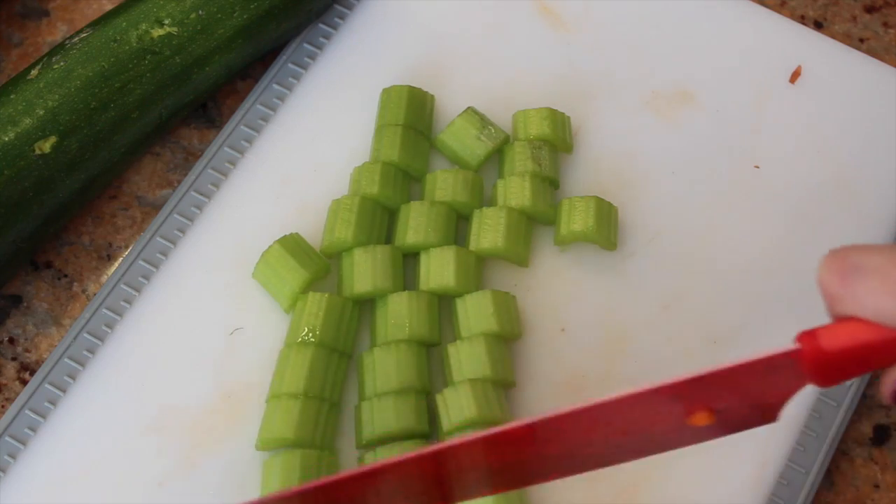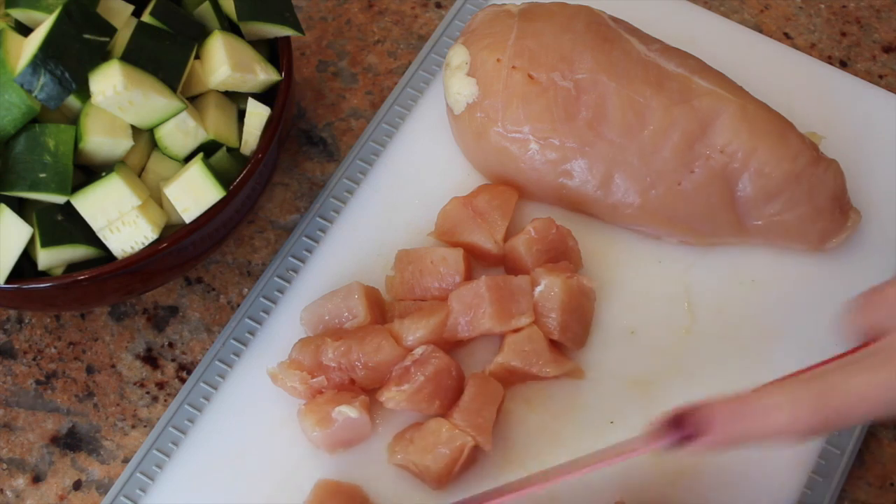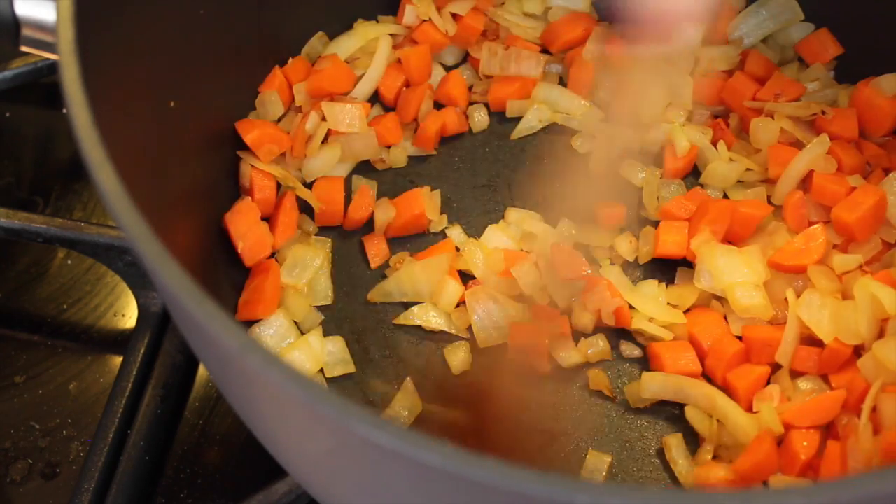Cut up the celery and the green squash. Add to a bowl and set aside. Before you cut the chicken into small pieces, don't forget to go give the carrots and onions a quick stir.